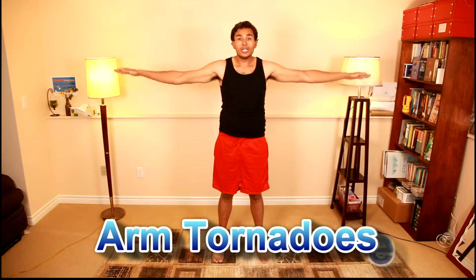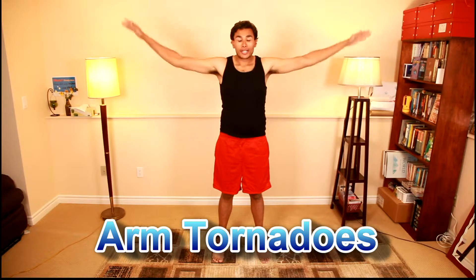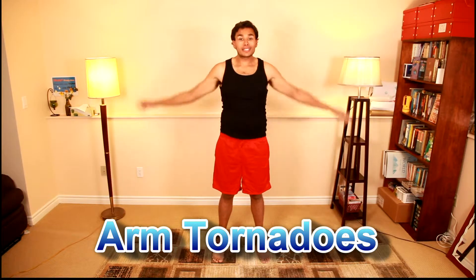After squats, I go into arm tornadoes. The arm tornadoes are palms facing down, rotating forward. You're going to do this about 10 to 15 times — I personally do it up to 30 times, but this is just for the sake of the video.